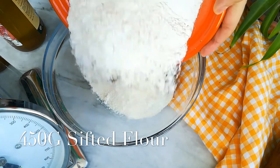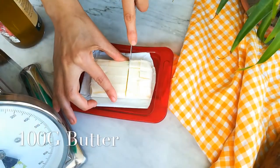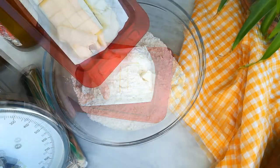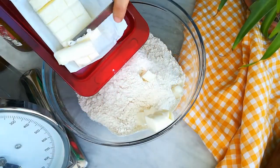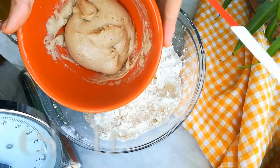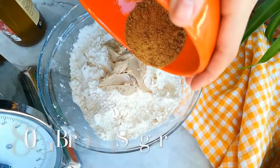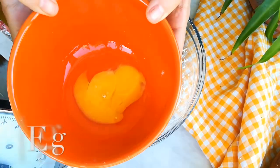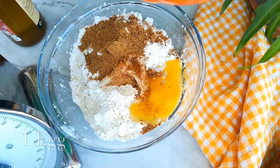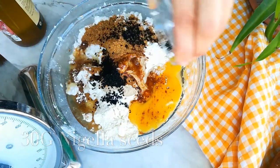Next, in a large bowl I'm going to place the sifted flour with the diced butter and mix until well combined. Then I'll add the salt, brown sugar, yeast mixture, a little bit of corn oil, and nigella seeds if you have them at home. I use them as an option to get more flavor, but you can simply add sesame seeds instead.